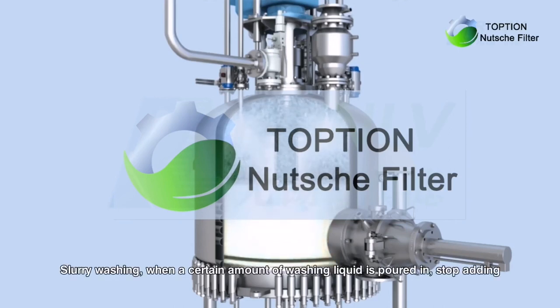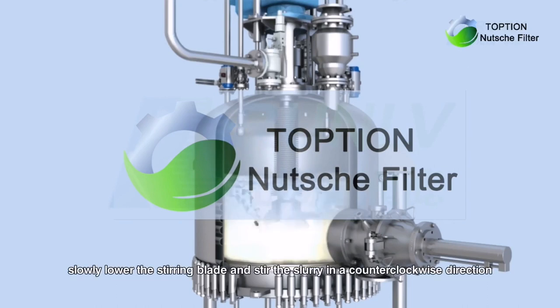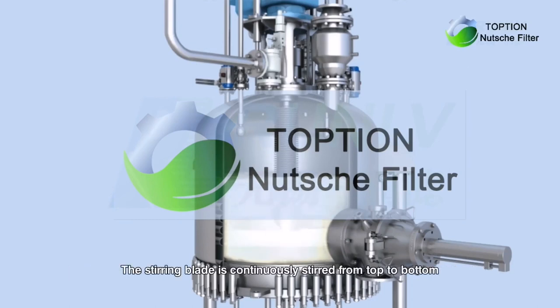Slurry washing: when a certain amount of washing liquid is poured in, stop adding. Slowly lower the stirring blade and stir the slurry in a counterclockwise direction. The stirring blade is continuously stirred from top to bottom.